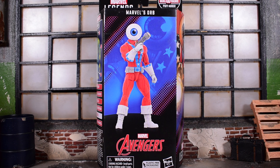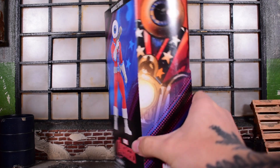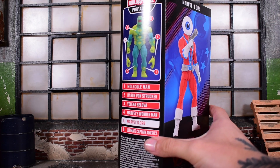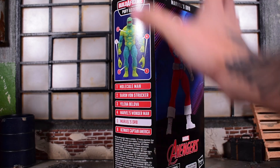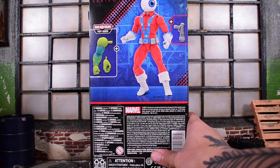Today we're looking at a character that's literally an eyeball on a body. This is Marvel's Orb — Hasbro Marvel Legends Puff Adder Build-A-Figure Series from the Avengers Wave. You can see through the non-window packaging a picture of the figure. Here's the side art, and then here is the other side showing the list of figures you need to collect to build your Build-A-Figure Puff Adder, and then here is the back side. Let's get it open.